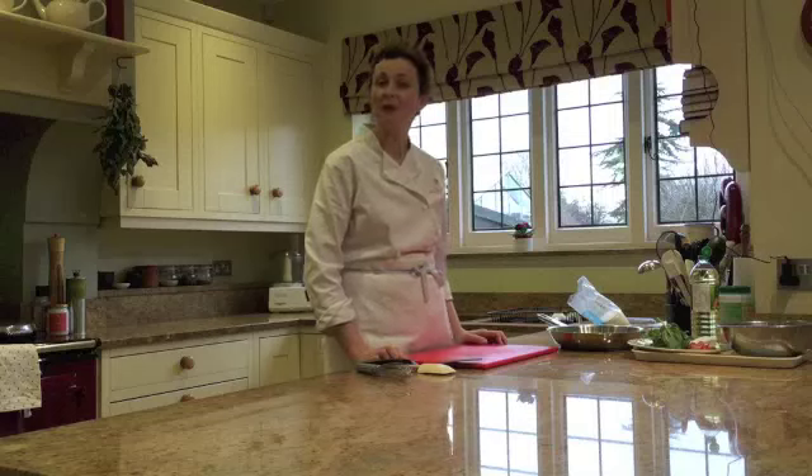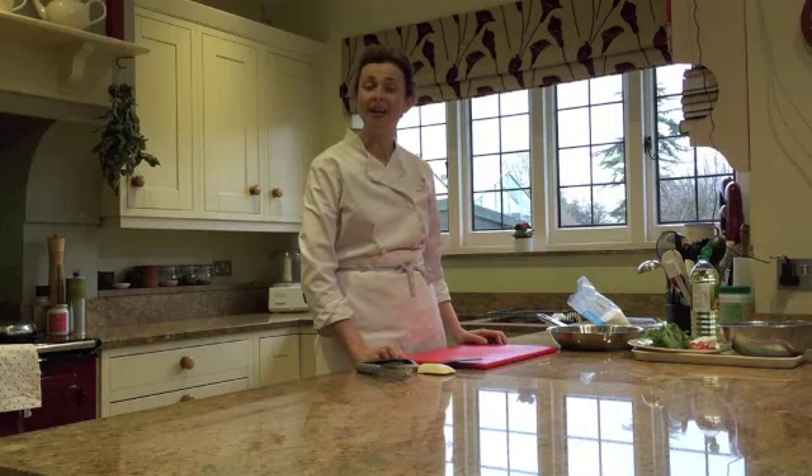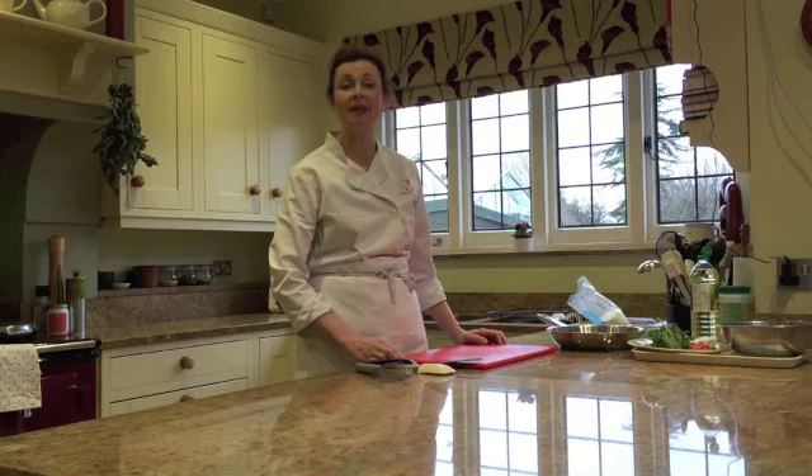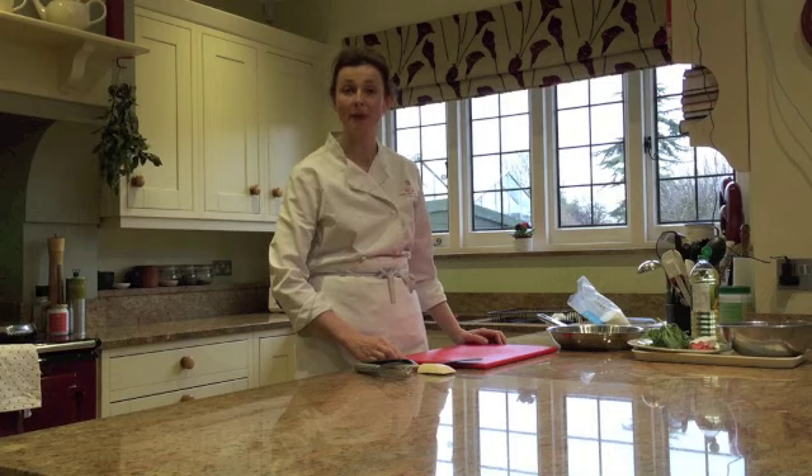Welcome to my cookery school. Today I'm going to show you how to make a pan non-stick, especially for my Bronze Skills Cooking Course that's going on at the moment.